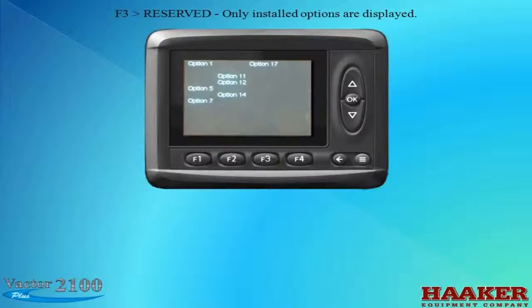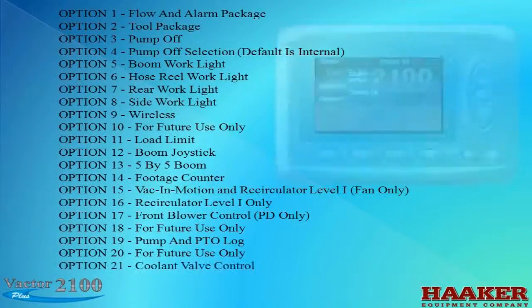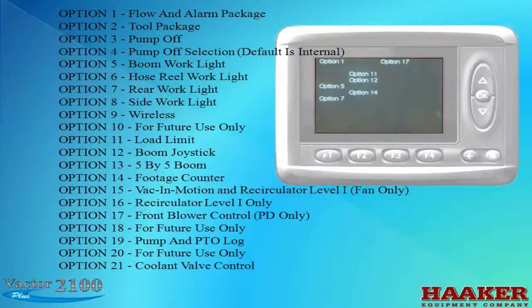The Reserve Screen only shows what options are installed on this vehicle. The Intelliview screen shows: Option 1 is the Flow and Alarm Package; Option 5 is Boom Work Lights; Option 7 is Rear Work Lights; Option 11 is Load Limit; Option 12 is Boom Joystick; Option 14 is Footage Counter; and Option 17 is Front Blower Control.